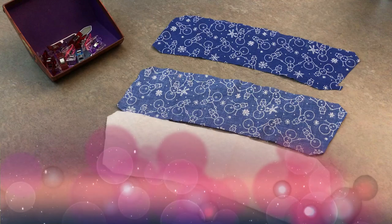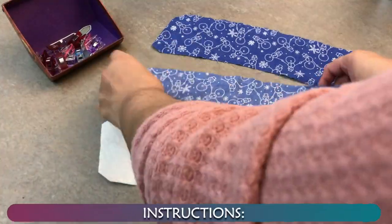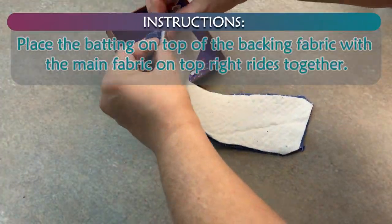Mug cozy. You will need: cotton batting, main fabric, backing fabric, button, elastic, and a printed pattern piece.